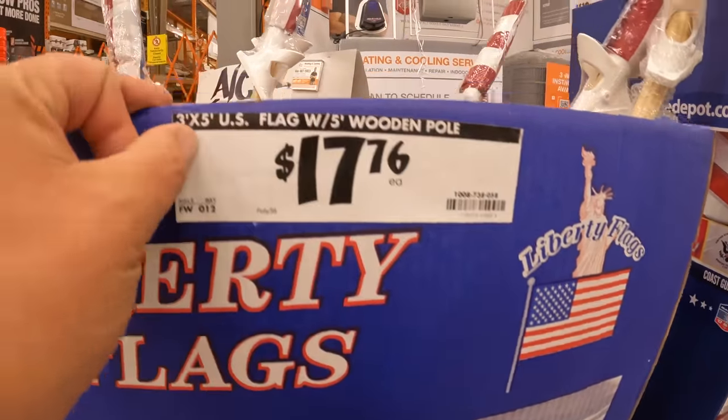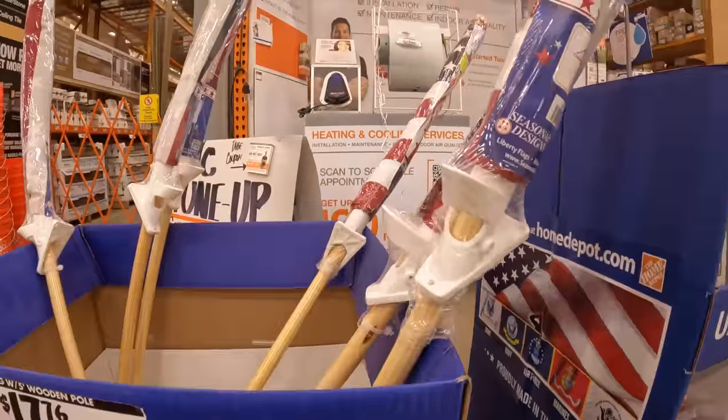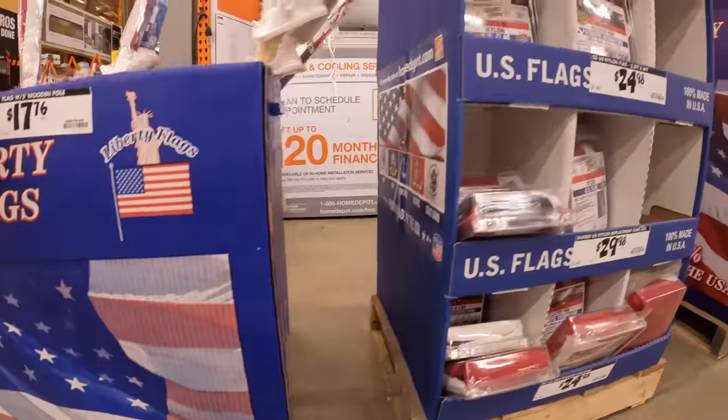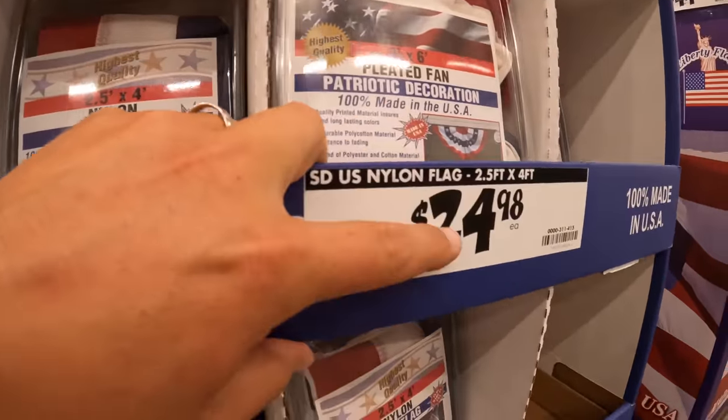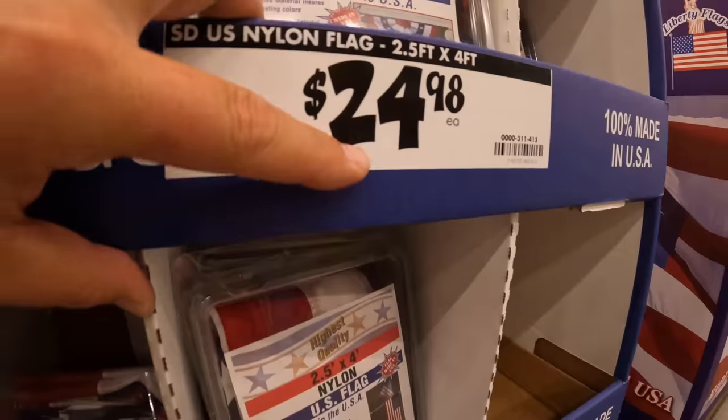1776 for a 3x5. They do have some 3x6s, a pleated fan, which is that style, for $24.98.